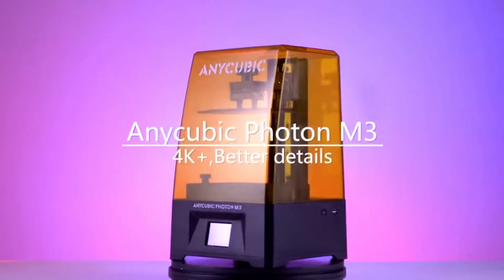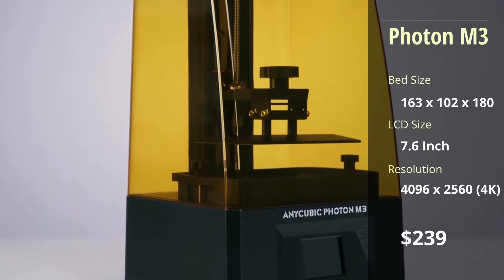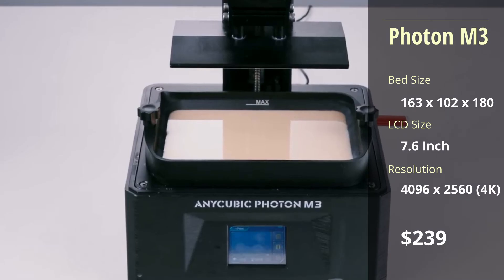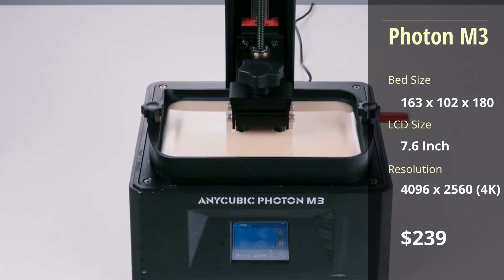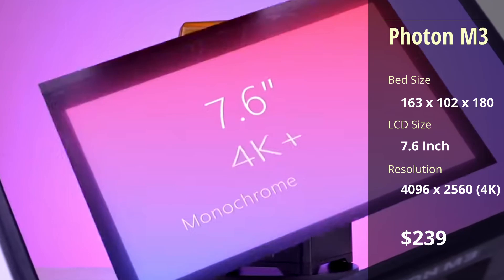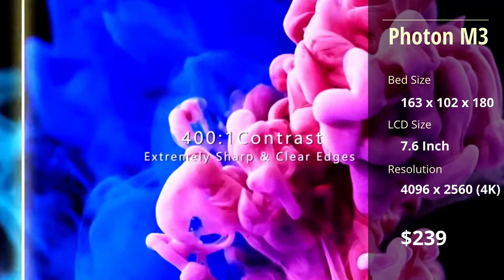The Photon M3 is the baseline printer and the smallest of the entire line, but it offers a larger build plate than most budget models. The M3 also has a standard print speed of 50mm per second, but comes with a 7.5-inch LCD and an impressive 4K resolution, especially for the price.